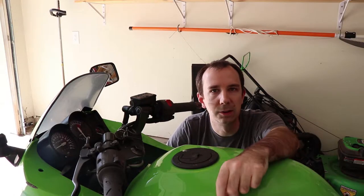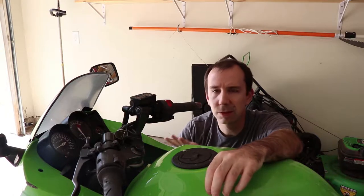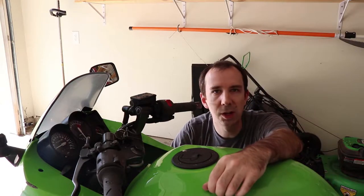I suspect that this button part is common to most Kawasakis of this vintage. So today, I'm going to take this apart, get the fascia off the gauge cluster, and replace this button. I've got my new part, I've got some tools, and I've got a few hours to kill, so let's get started.